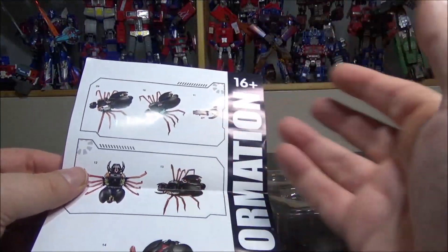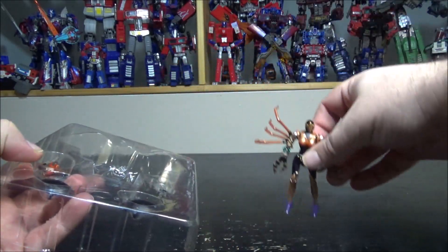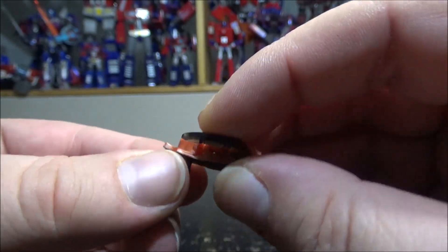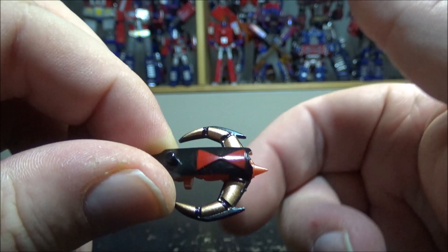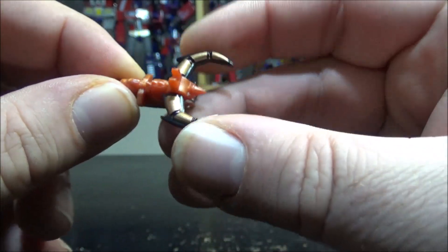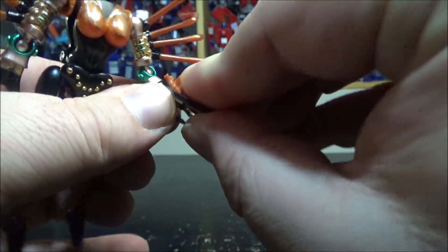I did have trouble, but not because of poor transformation or instructions — the figure is just so damn small. Let's check out the figure and accessories. We have Black Widow, or Black Arachnia, and all her accessories. First off, her pistol — it doesn't look much like her cartoon-accurate pistol, but it works. There's a piece attached for transformation, since the pistol is part of the transformation as well. You can rotate this part.